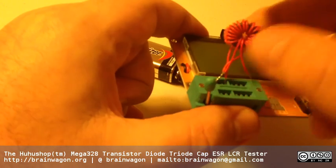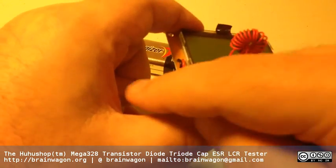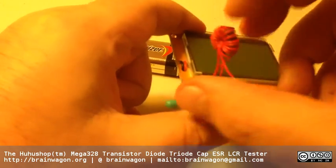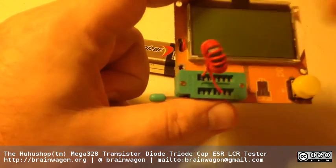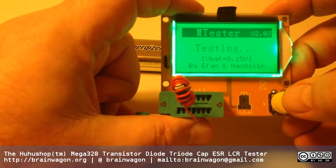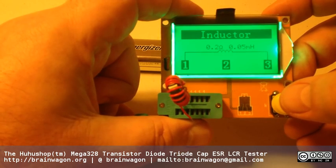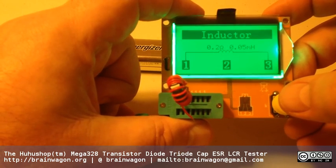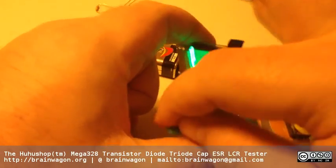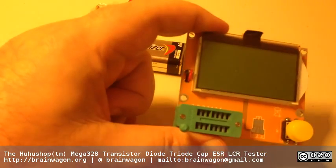We can also measure from the part to the tap point by clamping it down differently. It's hard to do this with the camera in front of me. And you can see that that's 0.05 millihenries and 0.2 ohms. So that's kind of cool and nifty for winding coils. I have a feeling this will be really helpful when I'm doing simple low pass filters.